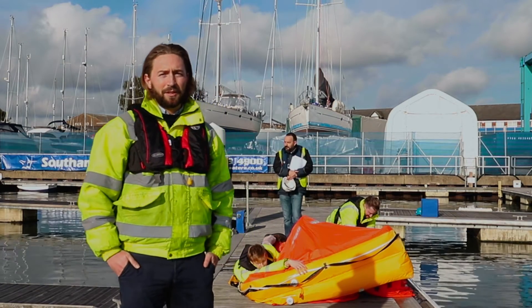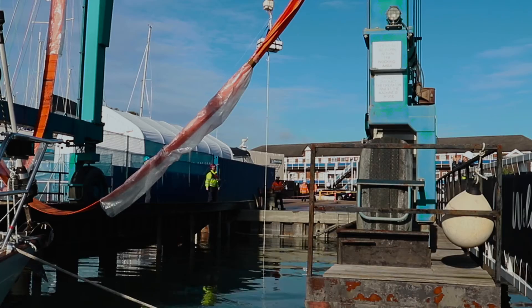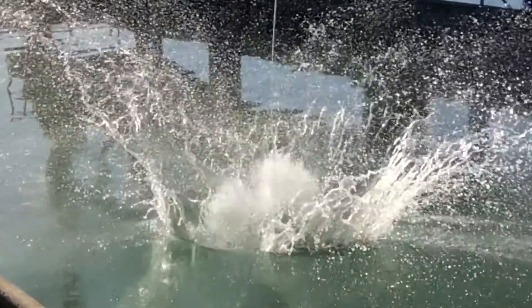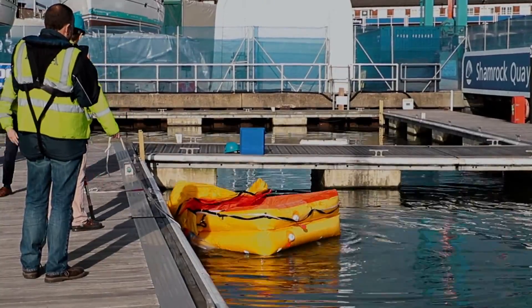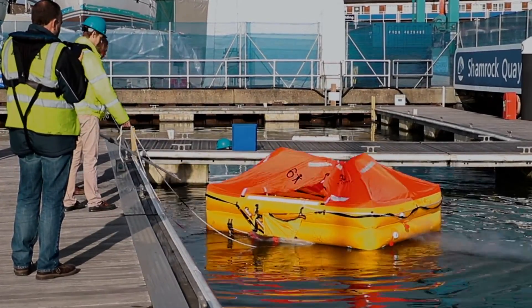We've just conducted the six-meter drop test to simulate launching a raft off your vessel. Once the raft is dropped from six meters, we then wait 30 minutes and inflate the life raft. This is to check that after 30 minutes the life raft has not been damaged, and also that the container stays buoyant.